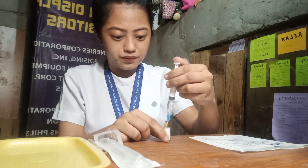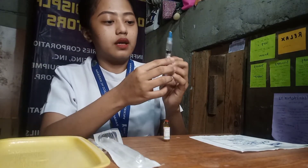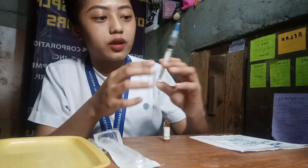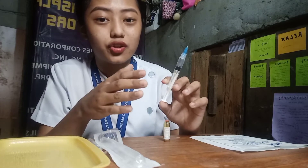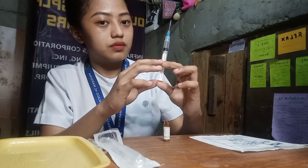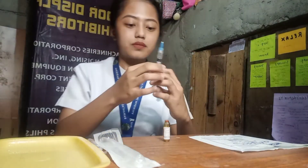We need to remove all of the air bubbles on the top by flicking it using our thumbnail. If necessary, pull the plunger and make sure that there is no liquid going out. This is now our measurement — 1cc.